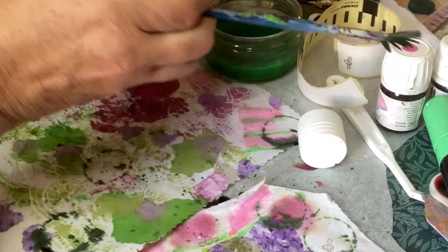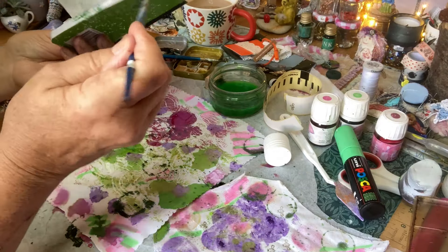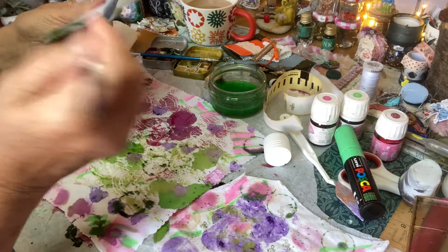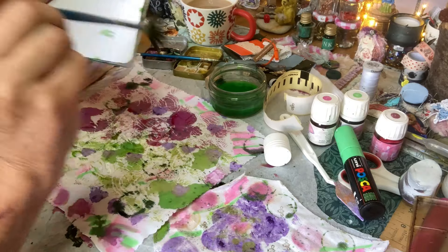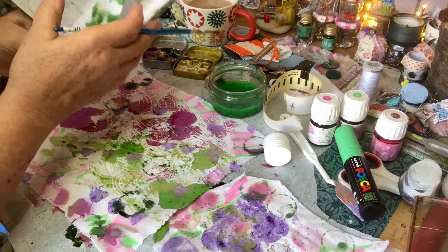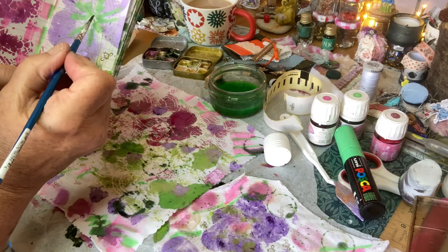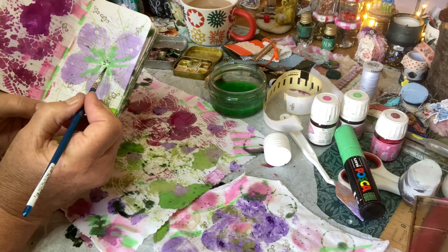It might dry fairly quickly. Just such fun — it puts the centre in this flower here.